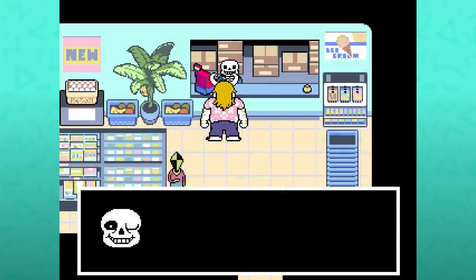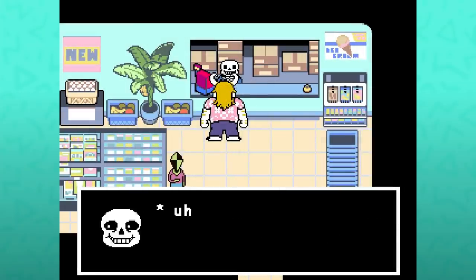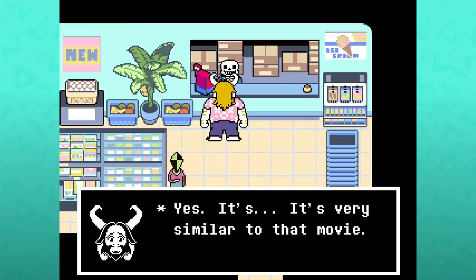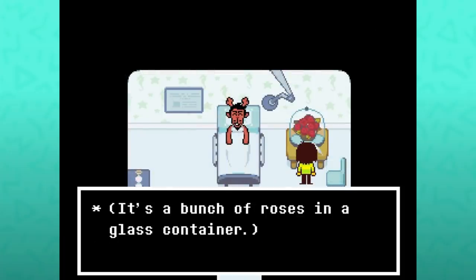'Yes, I even keep them in glass.' 'Like that movie, Beauty and the Beast.' 'Yes, it's very similar to that movie.' This isn't the first time this has come up — interacting with the flowers next to Rudy's bed in the hospital in chapter 1 will also specifically reference Beauty and the Beast.